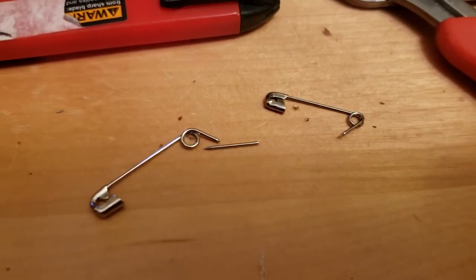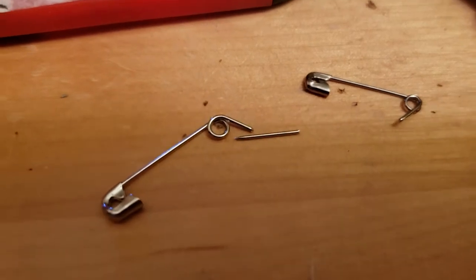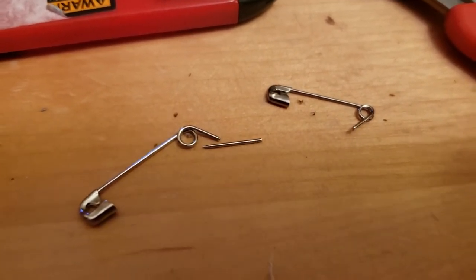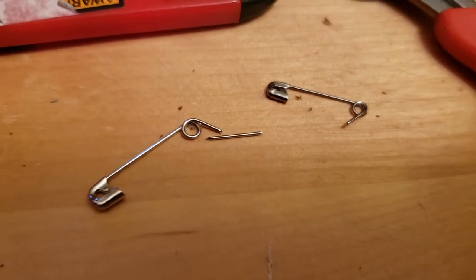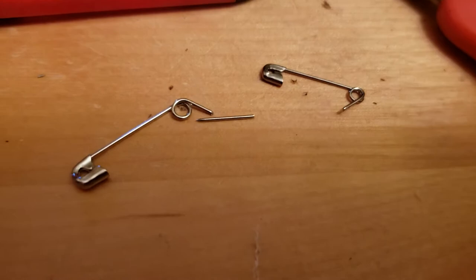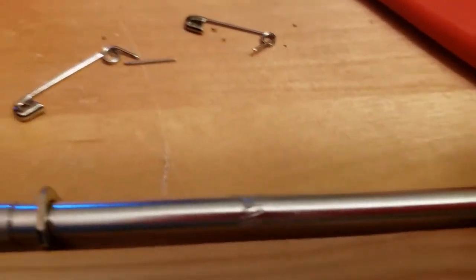I saw where someone had used safety pins to make their springs, and it was for a G-scale layout. There's something different about those big safety pins and the little brass pins because they kept breaking when I tried to bend them. So anyway, I started with some piano wire.